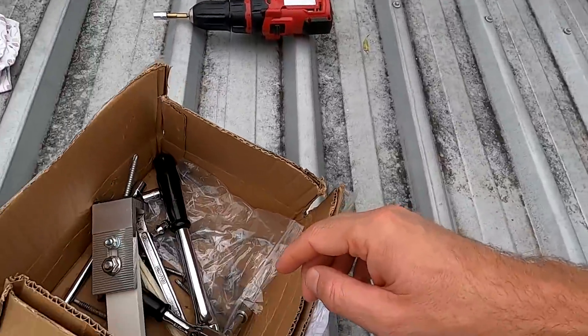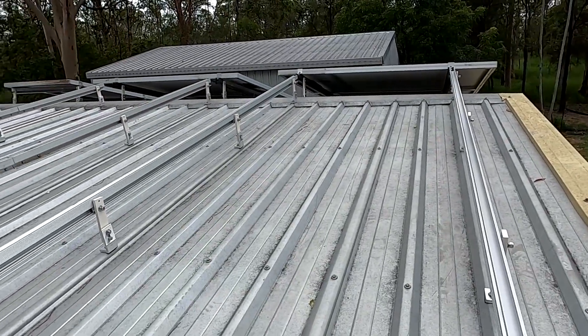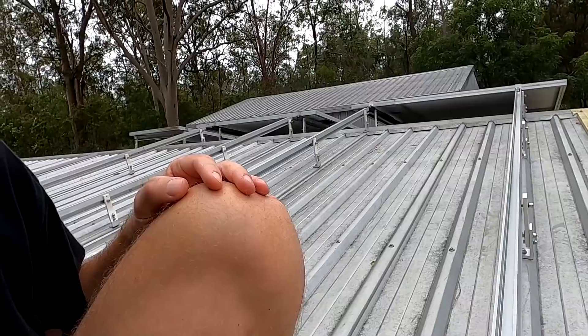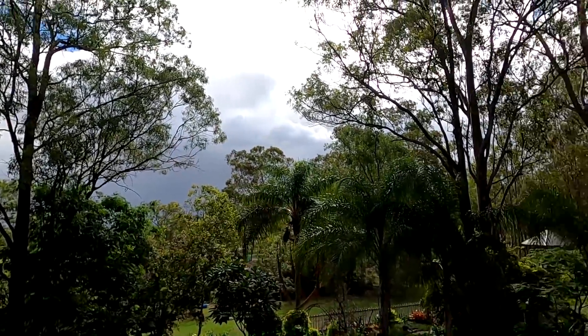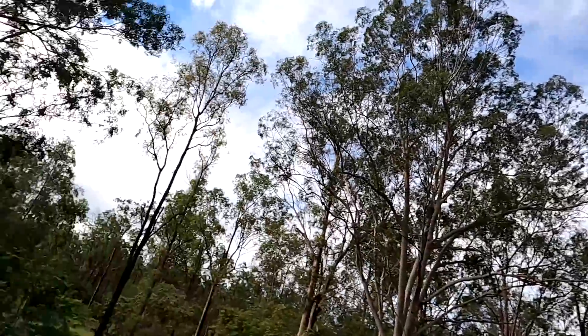I've got all my tools here now in the box and I'm continuing working here on the roof setting up these rails. I'm not doing a time lapse — that is just too boring. We just had a small shower coming through, but now it's sunny hot Australia again. Well, it's April — you know you get this weather then.